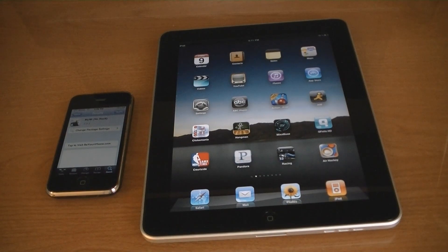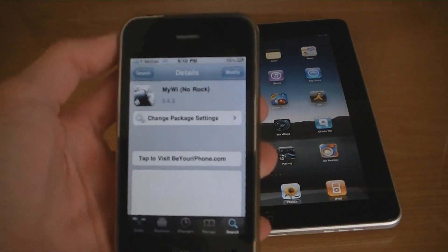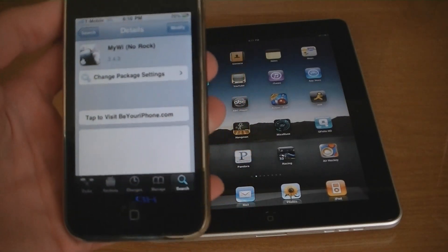This video is going to show you how to tether your iPhone's 3G or Edge internet connection to your iPad. First thing that you will need to do is go into Cydia and download MyWi. You can get the source for that application in the video description.